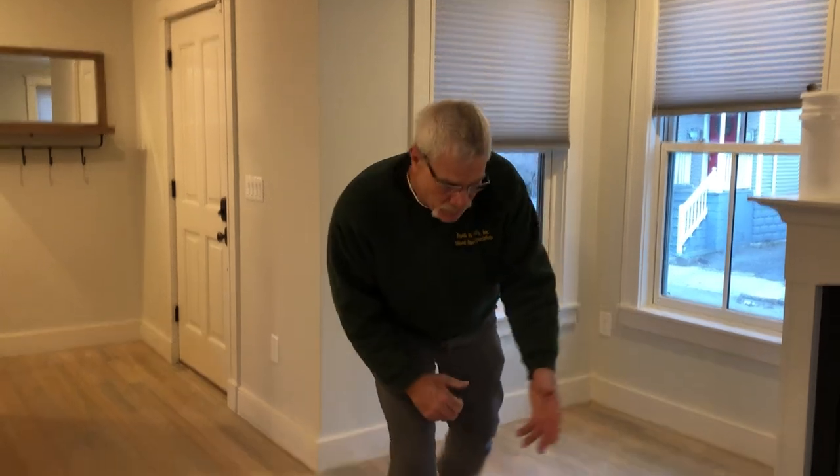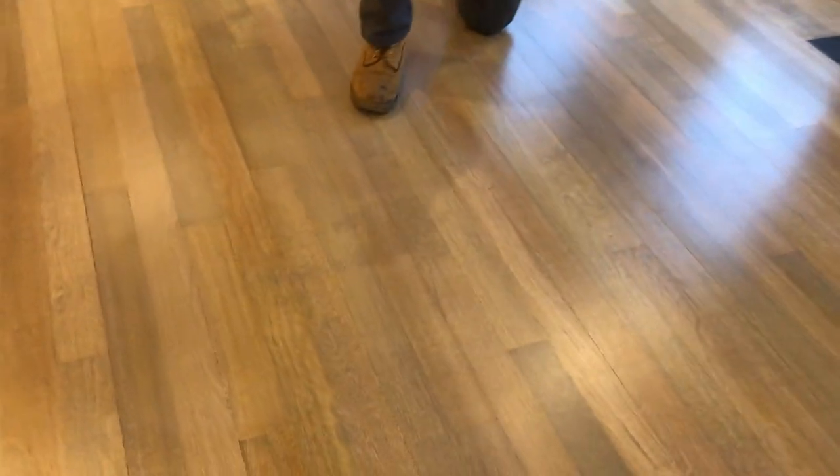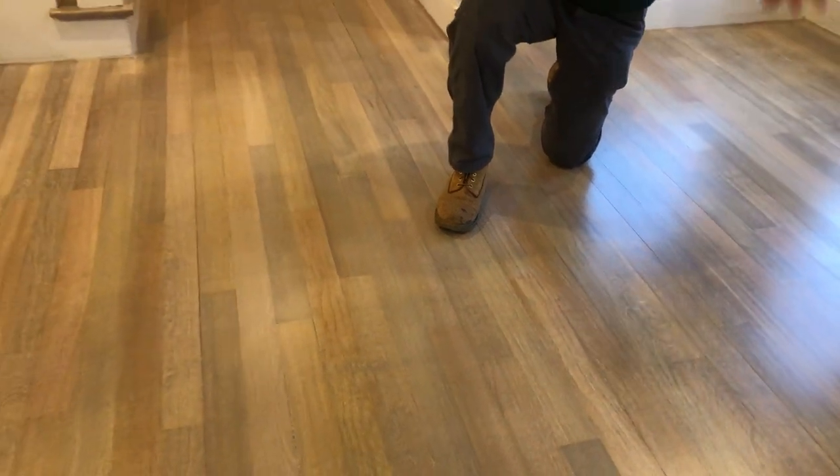So as you can see here, we've gotten all the red out. It's really a white, grayish — there are some greens in here a little bit — but in browns, there's not a whole lot of red in here, and the floor looks very natural, like it was just sanded.